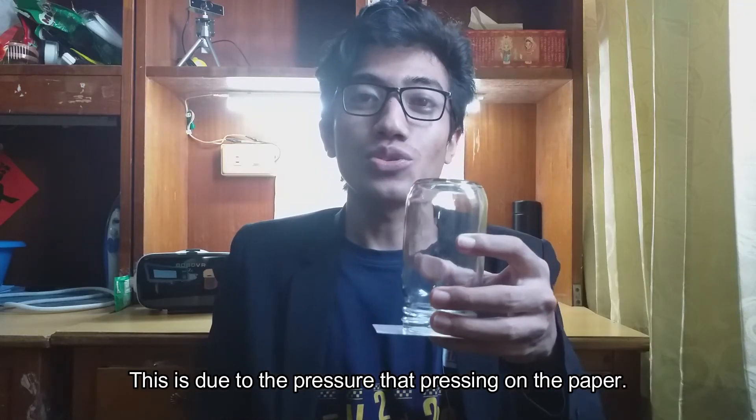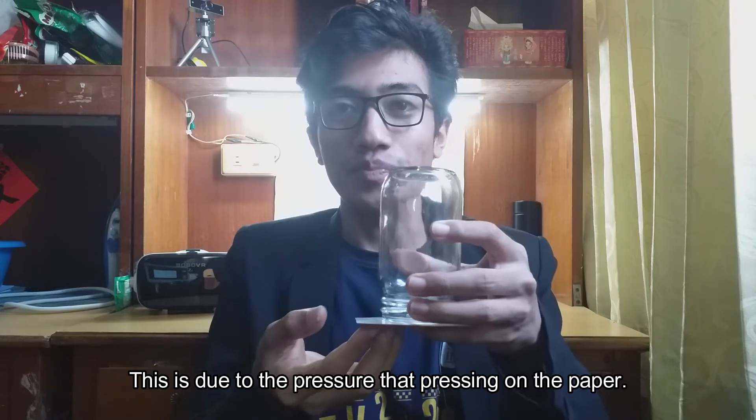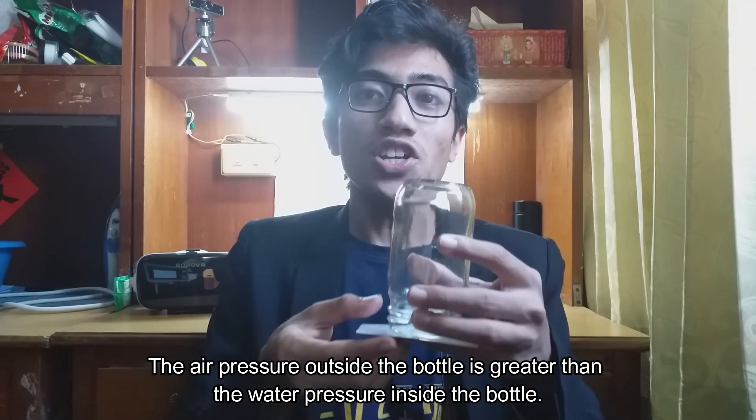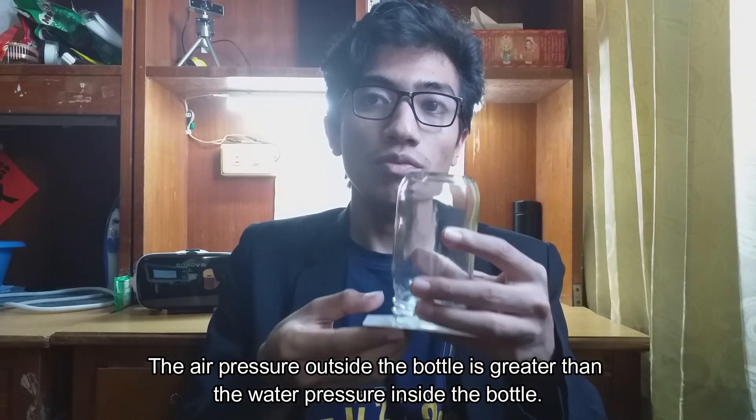This is due to the pressure that is pressing on the paper. The air pressure from the outside of the bottle is responsible for keeping the card stuck in the mouth of the flipped bottle. The air pressure outside the bottle is greater than the water pressure inside the bottle. Okay, thank you for your attention — thumbs up!